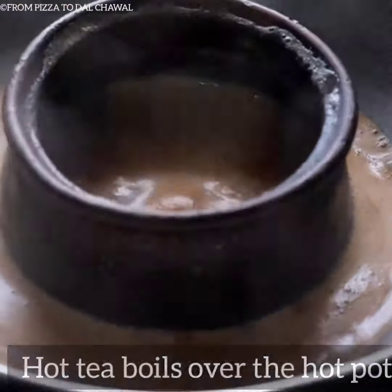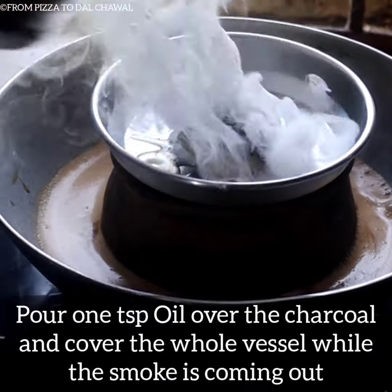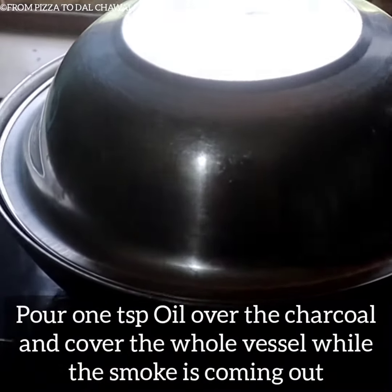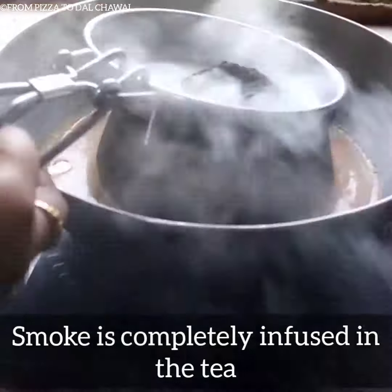To make it more smoky, place a small plate on the clay pot. Place a hot charcoal on the plate, put 1 teaspoon of oil over the charcoal, and cover the whole vessel while the smoke is coming out. Our smoke is completely infused in the tea.